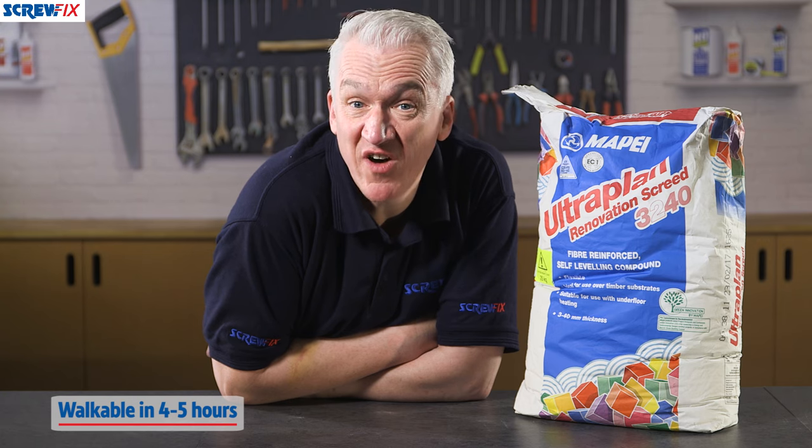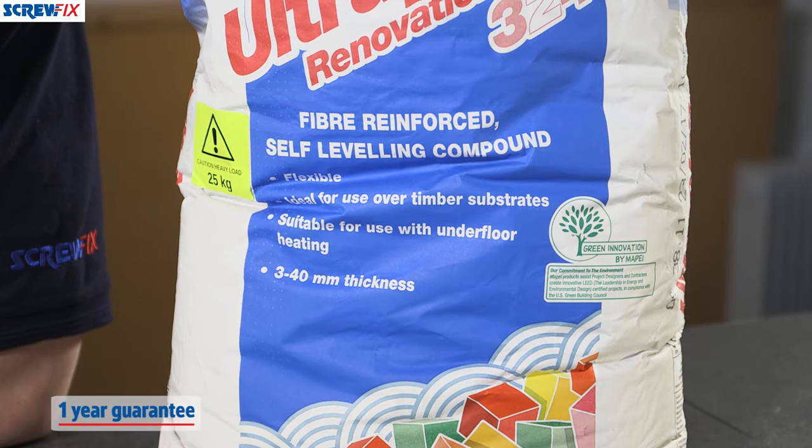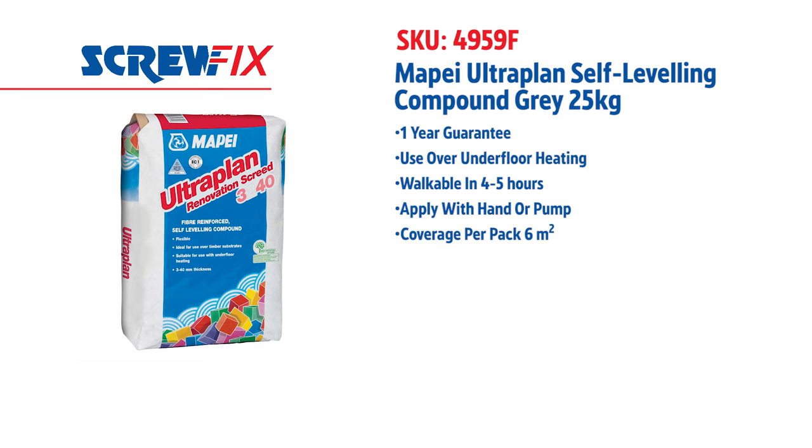It'll be firm enough to walk on after about 4 to 5 hours, with a lovely level and smooth finish. There's also a one-year manufacturer's guarantee to give you added peace of mind. A great product that's easy to use and gives great results every time. For more information on the latest price, visit screwfix.com.